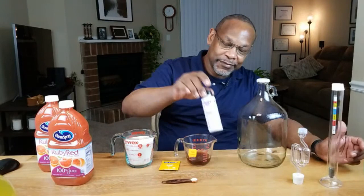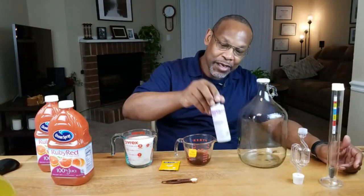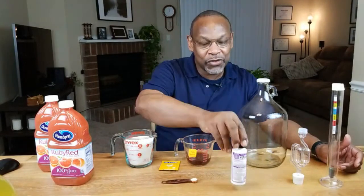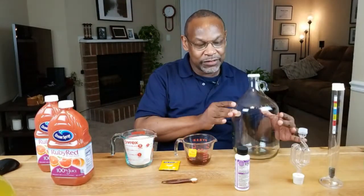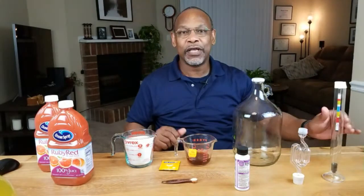Everything has been sanitized using Star San. Keep that in mind. If you don't have Star San, you can use a weak bleach solution or however you can sanitize your equipment — whether it's your spoons or your jugs. Everything that's going to come in contact with the wine, you want that as clean as possible because you don't want germs getting in and ruining your batch.